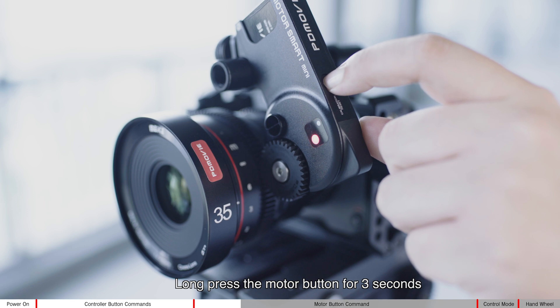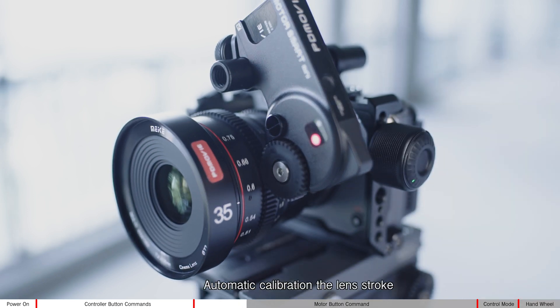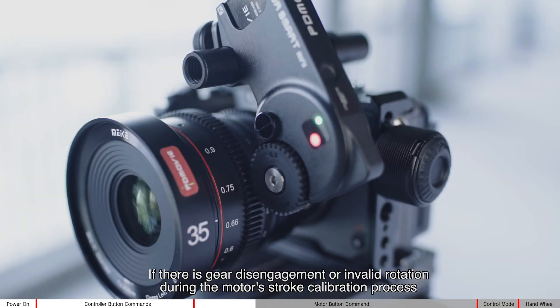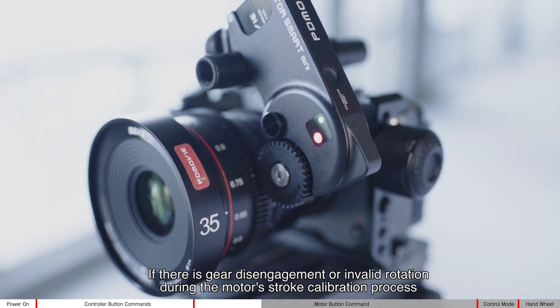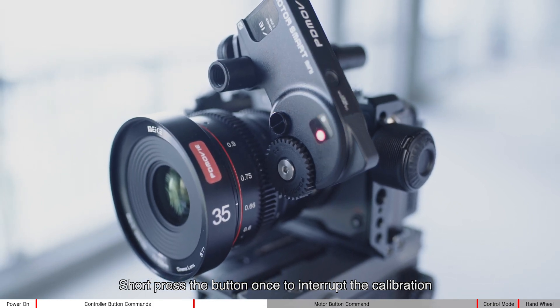Long press the motor button for three seconds to perform automatic calibration of the lens stroke. If there is gear disengagement or invalid rotation during the motor stroke calibration process, short press the button once to interrupt the calibration.